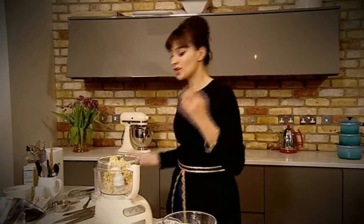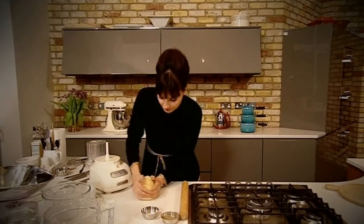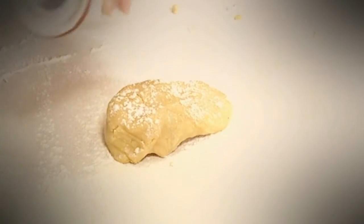Another rule with pastry: you don't want to overhandle it. Just turn this out onto the surface and bring it together into a ball. Grab a piece of cling film, pop it in, then put it into the fridge to rest for about half an hour.